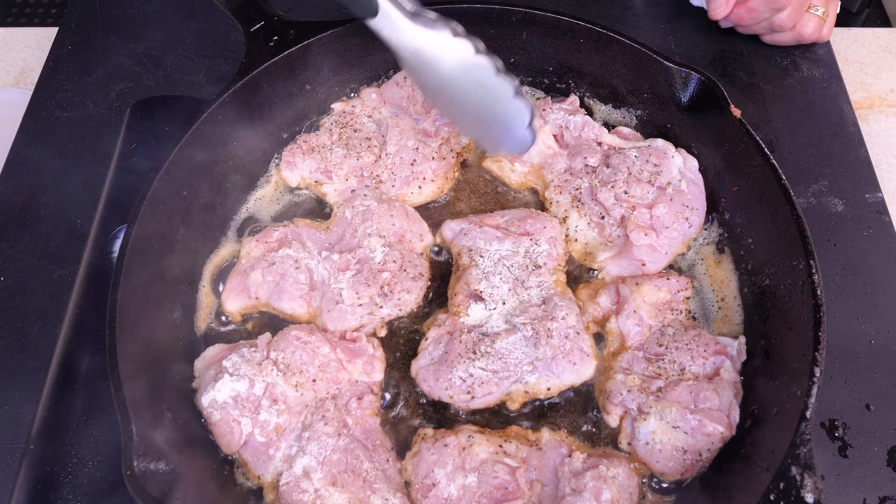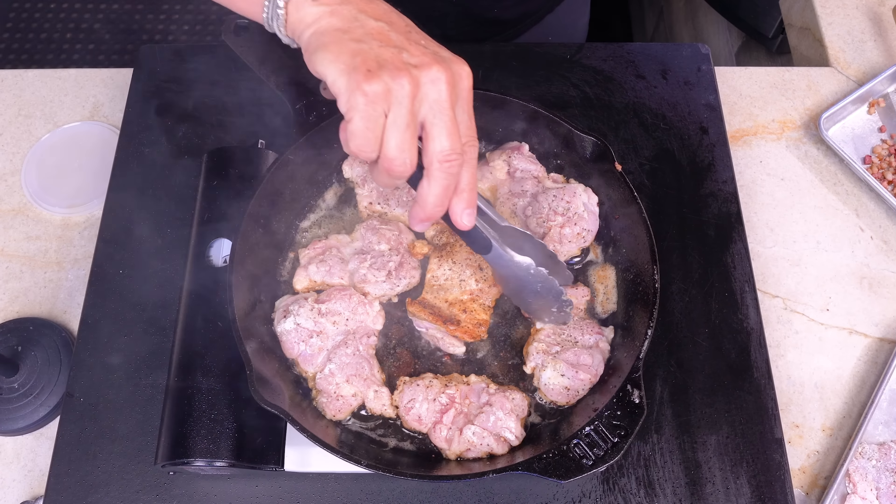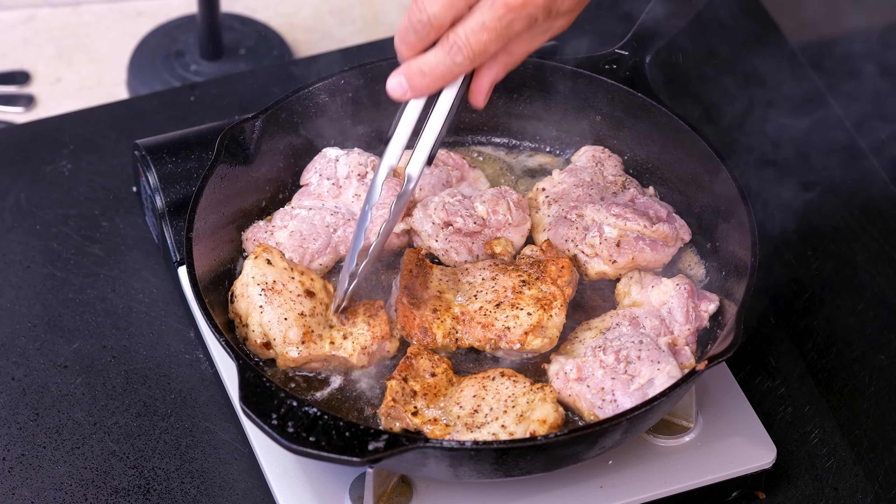Imagine someone made you a chicken dish that was so good you asked them to marry you on the spot. Well, apparently this marry me chicken is all over the internet. Everybody's making it, and it is so effing good that the second you have a bite, you're like, will you marry me?